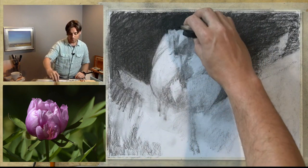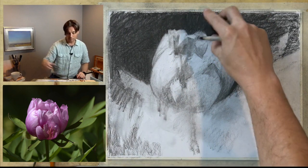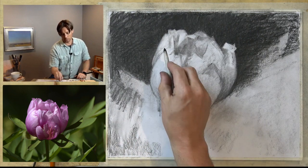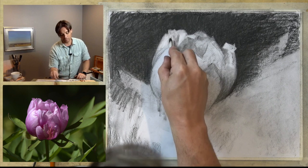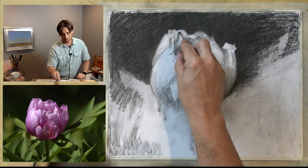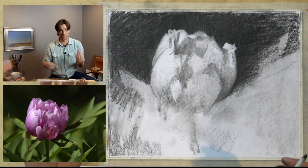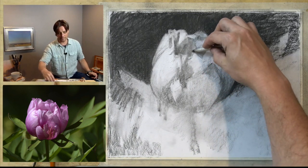Back and forth between the eraser and the charcoal. I'm doing some negative drawing here, looking at the shape of the light and trying to establish those areas. There's not a whole lot of detail or refinement right now — I'll continue to refine the edges as I go through. Part of what I'm really doing is observing the shape of the shadows. If I look at the reference photo with blurred eyes, this is generally what I'm seeing, and I want the drawing to reflect that.